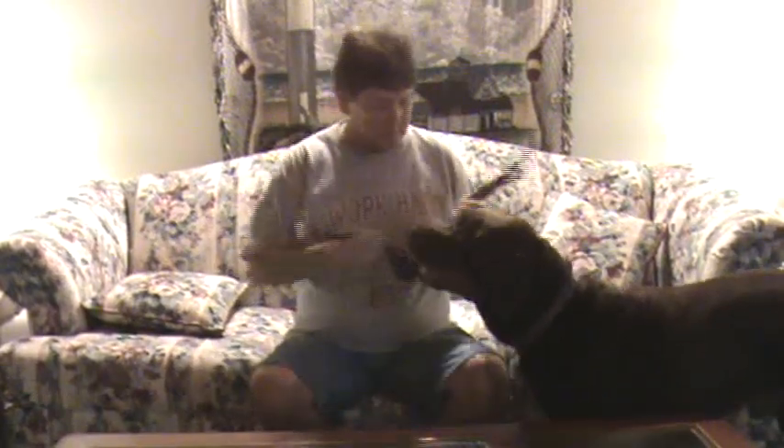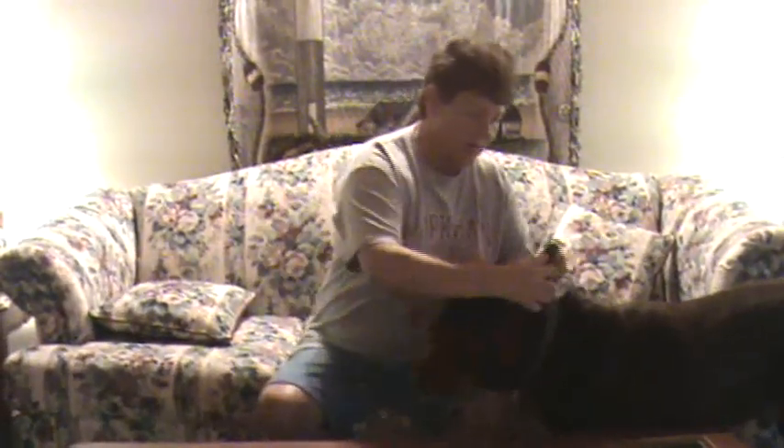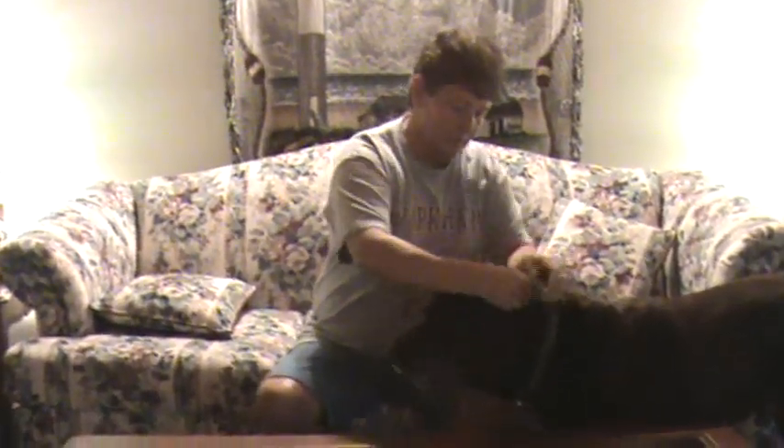So we switched over to the electronic dog collar. It's just like a regular dog collar — it's real lightweight and easy to use, and it's comfortable for the dog.